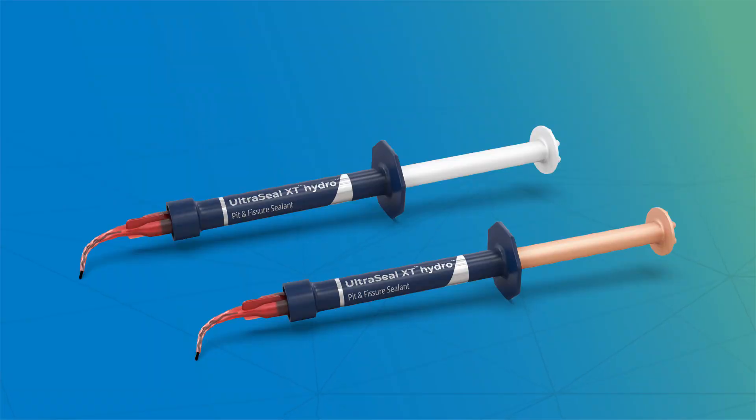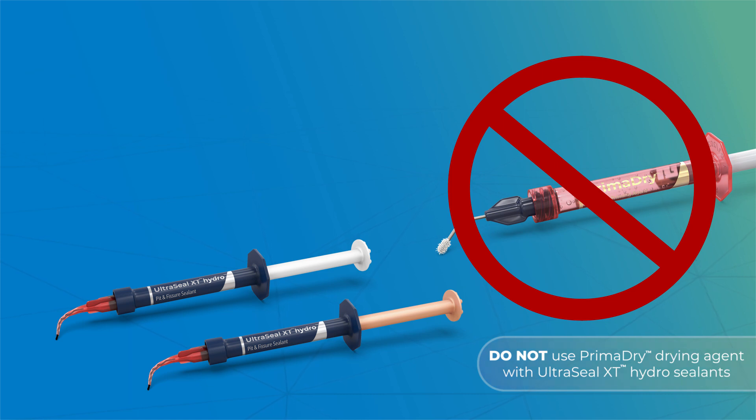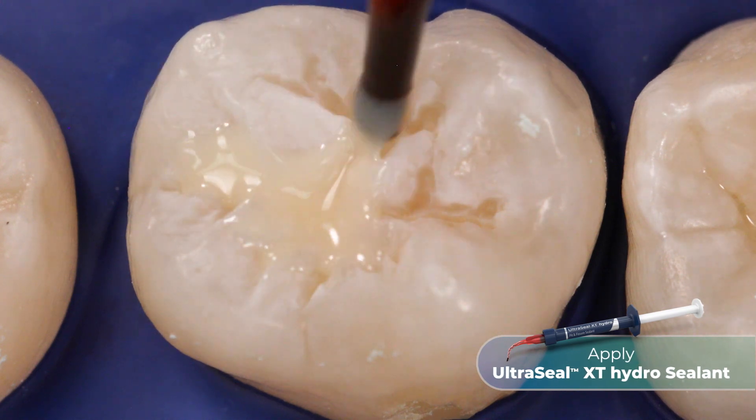Before you begin placement, it's important to note that Prima-Dry drying agent should not be used with UltraSeal XT Hydro Sealant. Express a small drop of UltraSeal XT Hydro Sealant into the grooves.